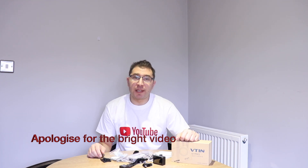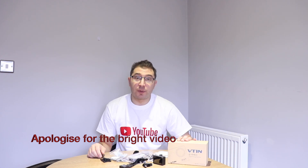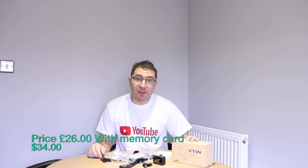How's it going guys, this is Stefan and today I have something different for you. It's going to be like a quick review of the V10 1080p action camera. This action camera, believe it or not, it's cheap — I think it's the cheapest camera on eBay. I bought this camera from eBay for 26 pounds, bundled with a micro SD card.